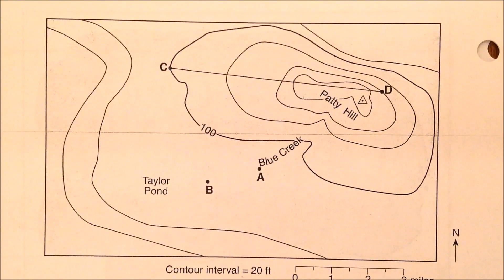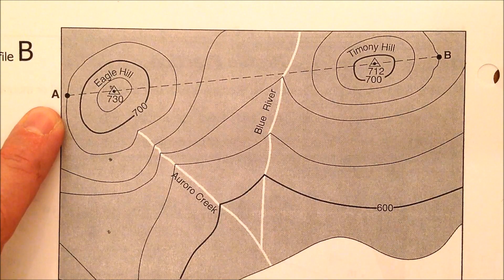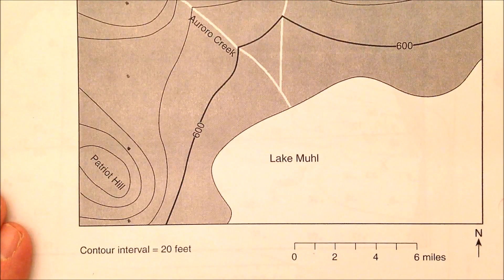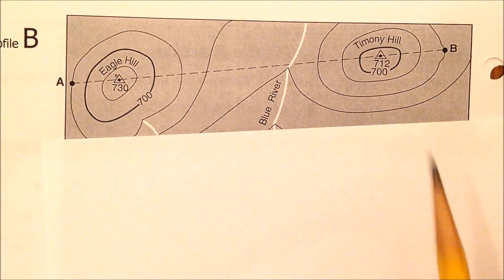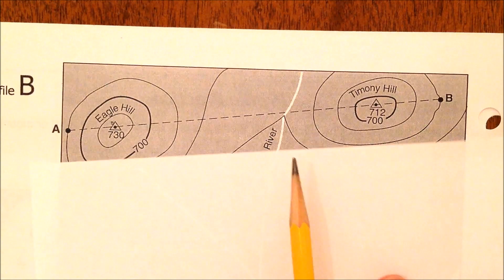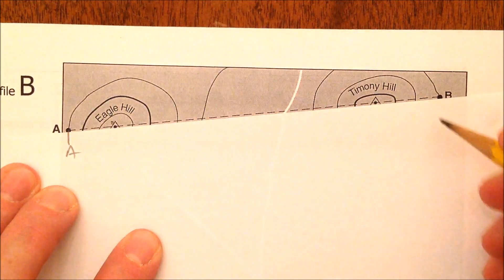Now we'll do the profile along line A and B. One key thing to note: the contour interval is still 20 feet, so each contour line counts by 20 feet. You're going to need a piece of scrap paper and a pencil. Put the paper along line A-B, mark A and mark B — that should always be the first thing you do.